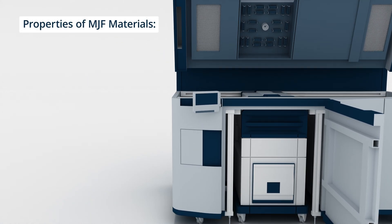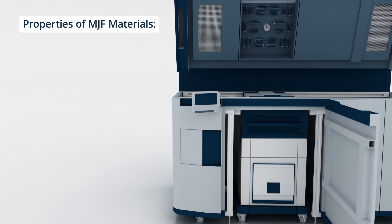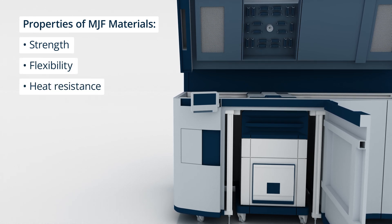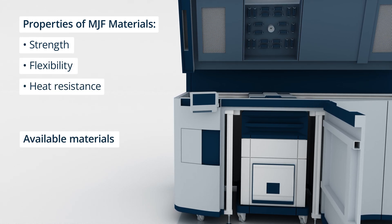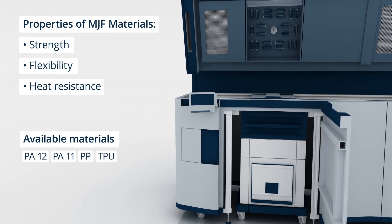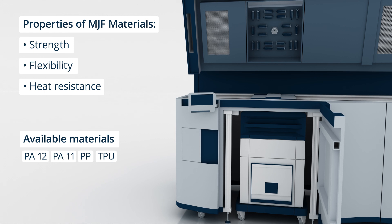MJF materials offer excellent mechanical properties including strength, flexibility and heat resistance. However, the material options are currently limited, with nylon, PA-12 and PA-11, polypropylene and flexible materials like TPU being the most common.